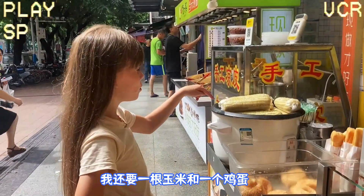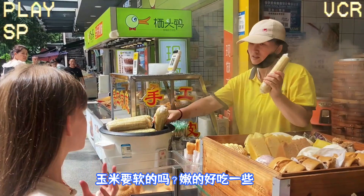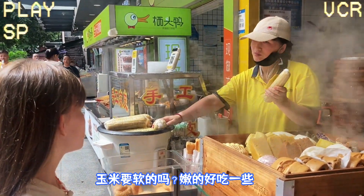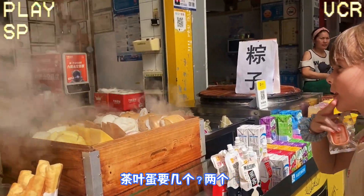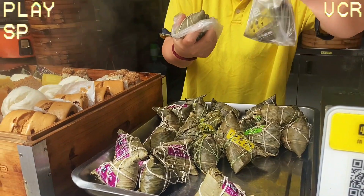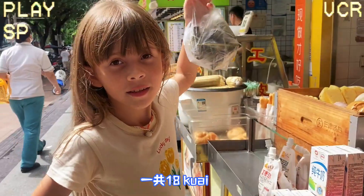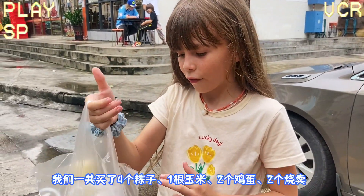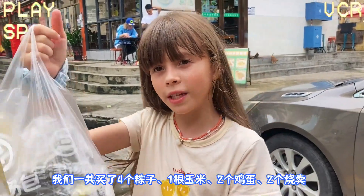I want to eat a little bit of egg. How many eggs? Two. Two eggs. This is 4 and this is 5. OK guys, I've got 4 zongzi, 1 corn, 2 eggs and 2 shumai, so let's dig in!